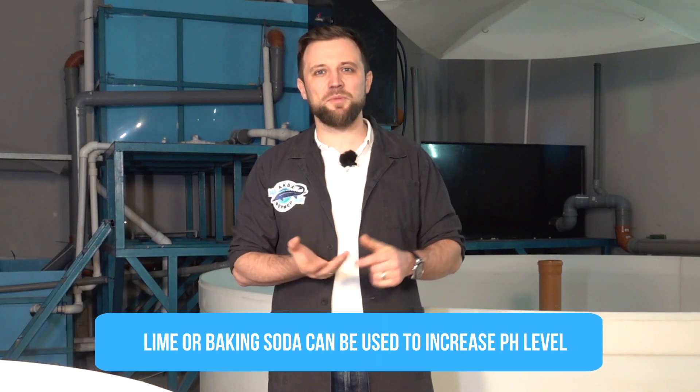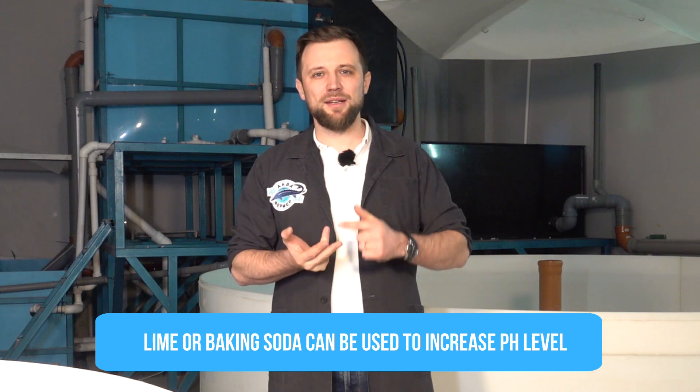There are also reagents to increase water pH, in case the pH level tends to fall. Generally this happens in highly loaded systems where there is a lot of organic matter and acidification processes. If you can't solve this problem just by adding makeup water to the system, you need to increase the pH with the help of either lime or soda.